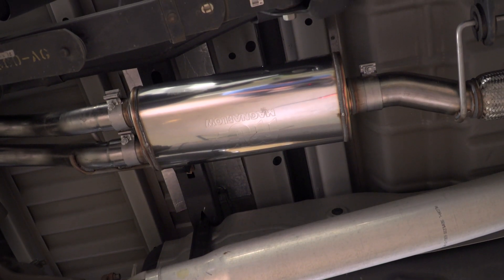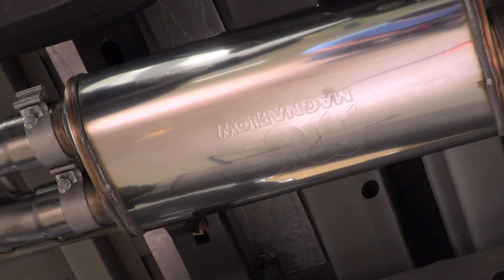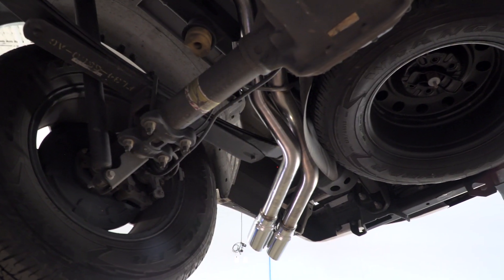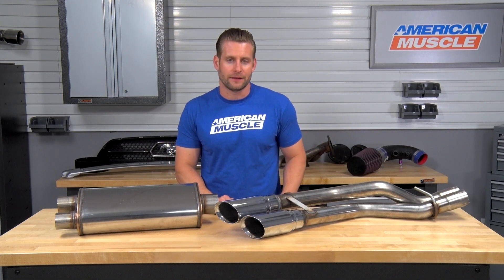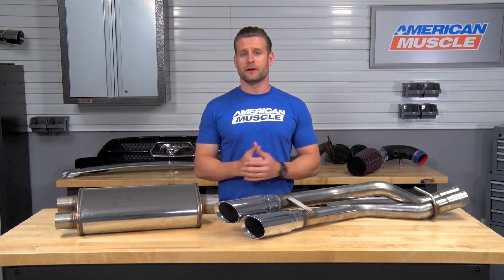Most of you watching this video are probably aware of the fact that Magnaflow produces some pretty killer systems, all of it made from 100% stainless steel. They're all gonna fit great, and they're all gonna produce a pretty balanced tone overall. And the MF Series that I have here in this video certainly checks all of those boxes.